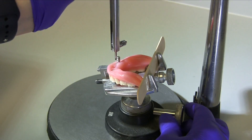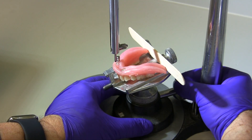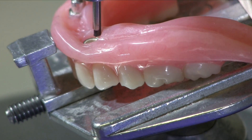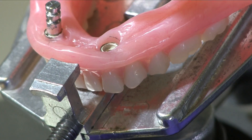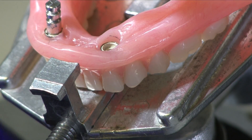Use an analyzing rod or carbon marker to parallel the replica. Tighten the ball joint of the cast holder. Use a carbon marker to mark the height of contour on the internal surface of the acrylic surrounding the abutment housing of the other implant locations. Identify areas where the height of contour indicates an undercut.